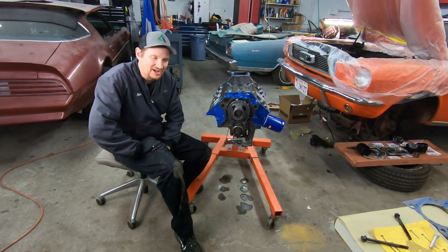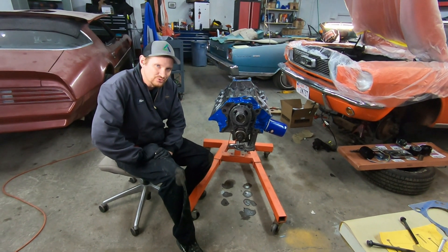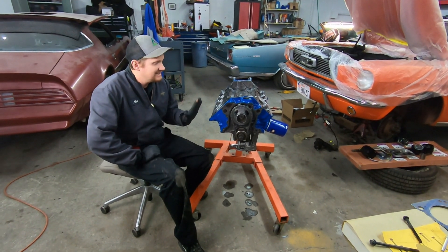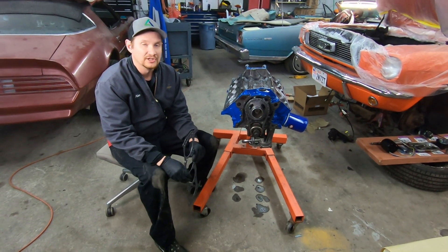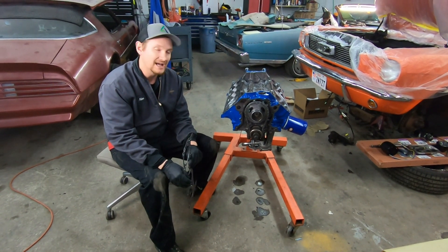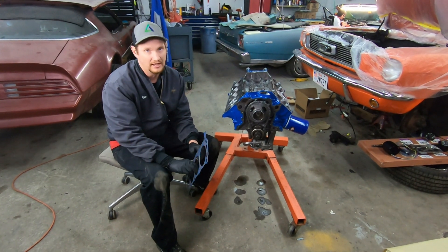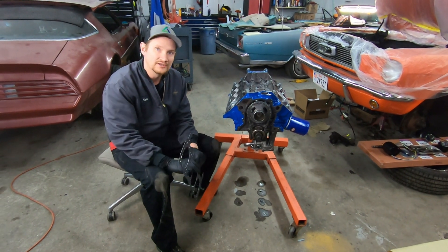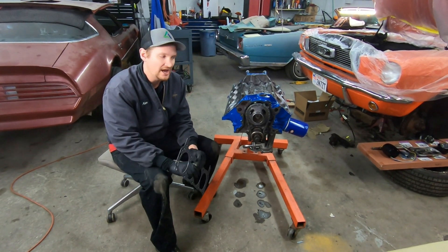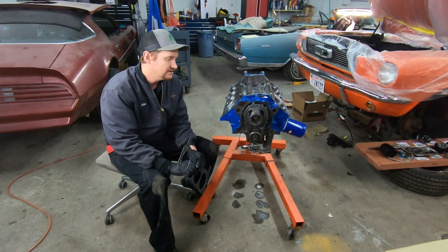Hey everyone, welcome back to Alps Mustang Garage. Today we're back on the 289 engine rebuild, and today we're going to install cylinder heads. If you're new to the channel, little things that can help us produce more videos is just hit the like button on the video and subscribe to the channel.